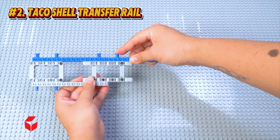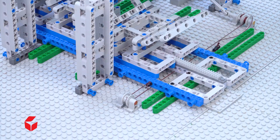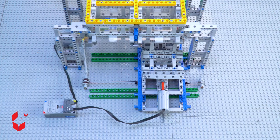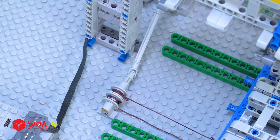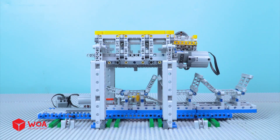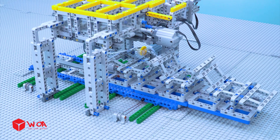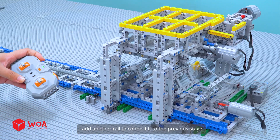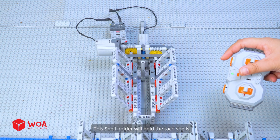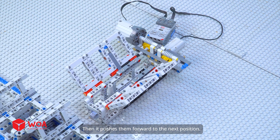Two: the taco shell transfer rail. I built a rail to hold and move the taco shells. This rail can move horizontally and vertically. I added another rail to connect it to the previous stage. Three: the taco shell lower — this shell holder holds the taco shells, folds them into shape, and pushes them forward to the next position.